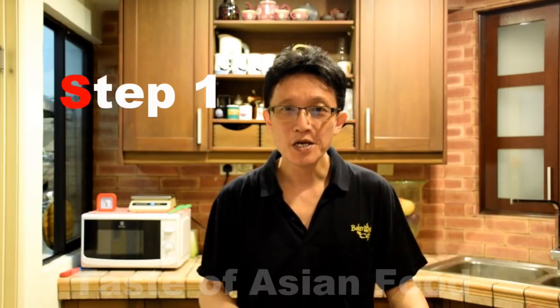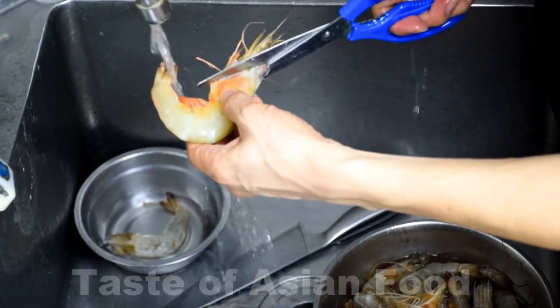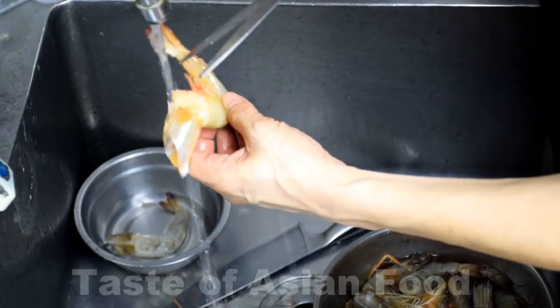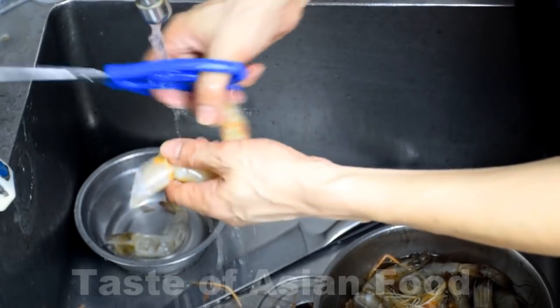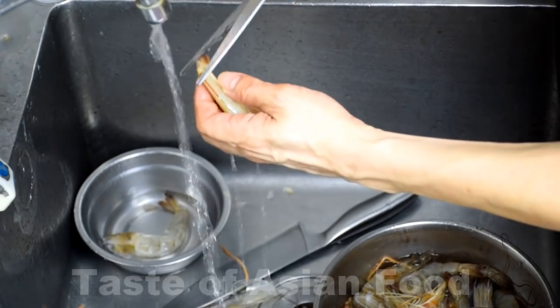Step one: preparing the prawns for deep frying. This recipe requires the prawns to have the shell on. The egg floss and the oats will adhere to the surface — what a beautiful presentation. It's not difficult to clean the prawns. First, get a scissor to cut away the head, and then turn the prawn over and cut away all the legs. And then remember to remove the last section of the abdomen, which is very sharp — it may hurt you.